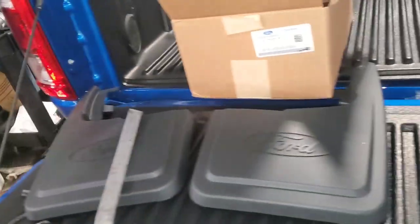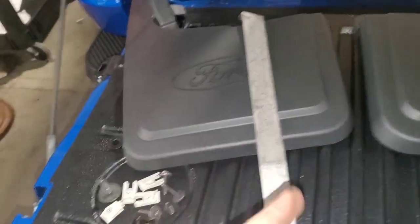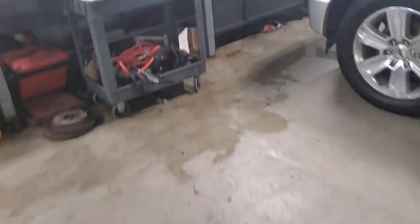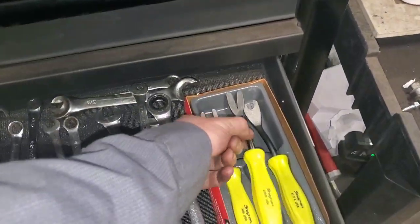I'm going to do the driver's side first. Now you actually need a clip puller tool. You can get these clip puller tools at Harbor Freight, but I have a set of nice Snap-on ones that I use.